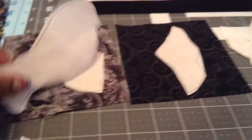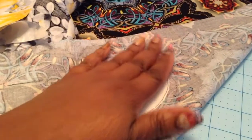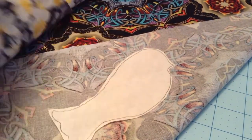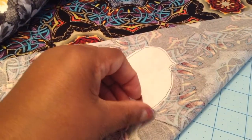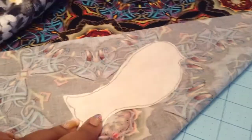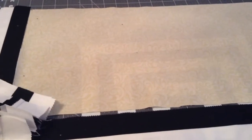The proper way to do your heat and bond applique is: you're gonna iron on the reverse side of your fabric, and then once it's adhered, let it cool a little bit, you peel off, cut out your bird, then peel and place on your background fabric. And the background fabric is here, all set up and ready to go.